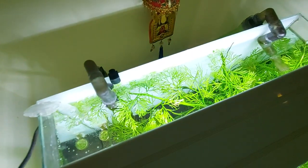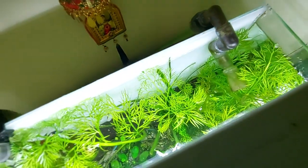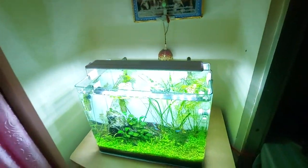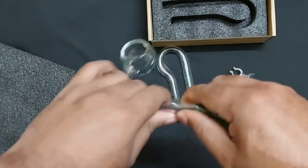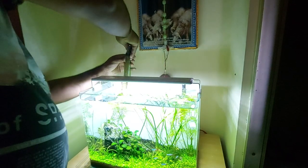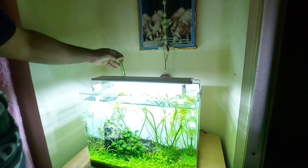These are the old external filter fittings, and I will be replacing them with the new glass Lillipipes. Since the hose opening is 13mm and the Lillipipes opening is also 13mm, we can easily fit them together. First I am replacing the outlet fitting — gently pull up the hose, unscrew the bolt that is held tight, and remove the fitting from the hose.